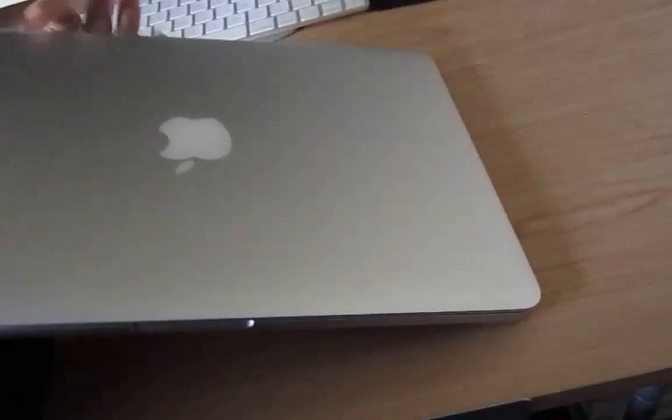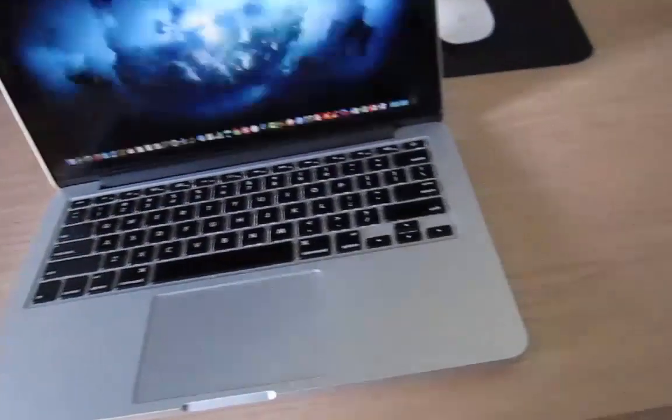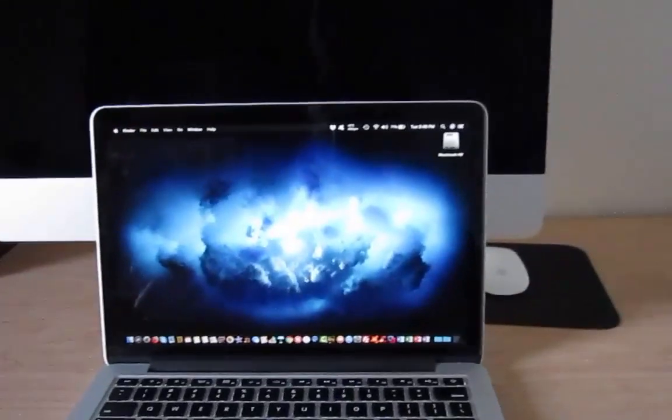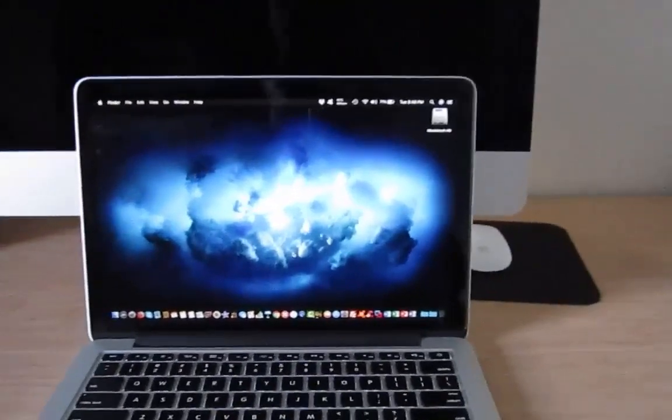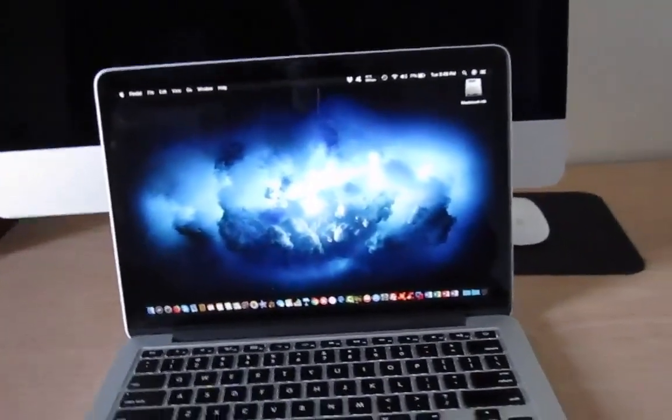If you're not sure what model number your MacBook is, there's a model number underneath the laptop. It'll help you determine whether it's a 13-inch or a 15-inch. Hope you guys enjoyed that video and thanks for watching.